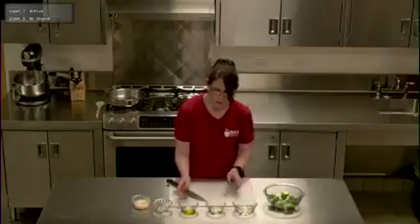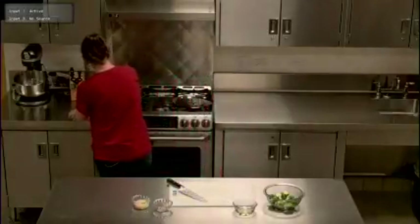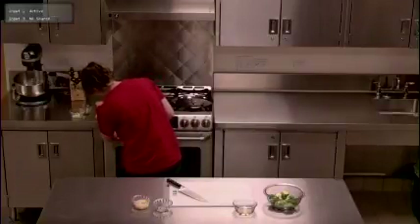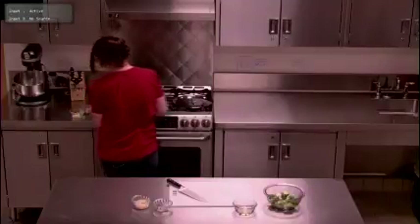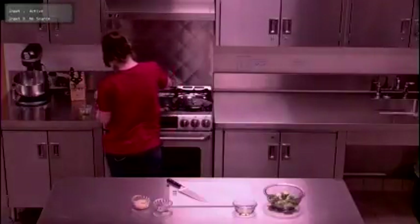Once we have that, we're going to take our butter and our olive oil and turn our pan on to medium-high heat. Starting lower is always better because if you burn your butter you're going to have to start over, so start nice and slow. Add the butter and the olive oil and just let that melt.